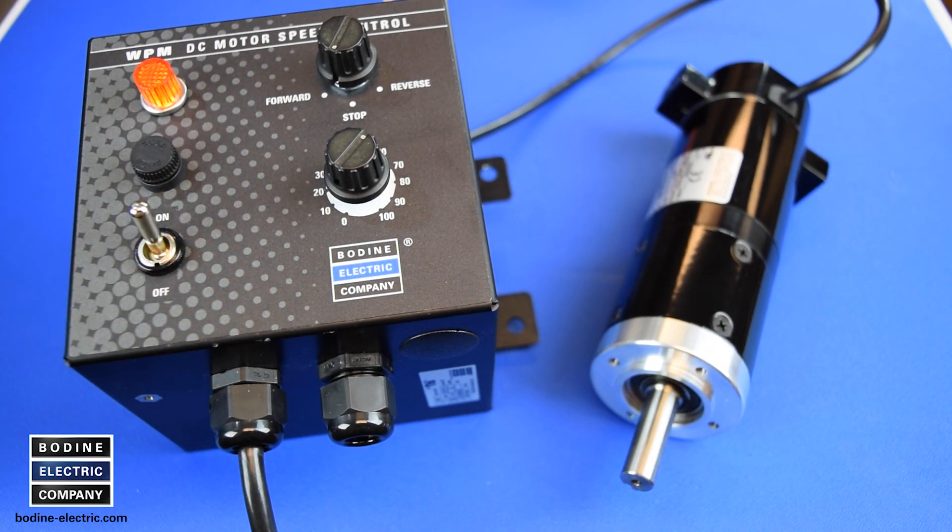We hope you found this brush maintenance video for our 24A PMDC gear motors and motors useful. For additional information on our products or to contact us, please visit Bodine-Electric.com. Thanks for watching!